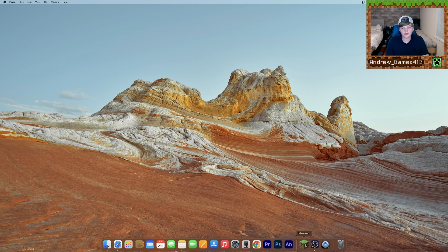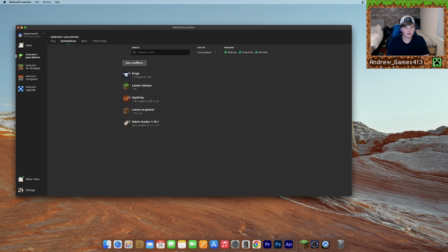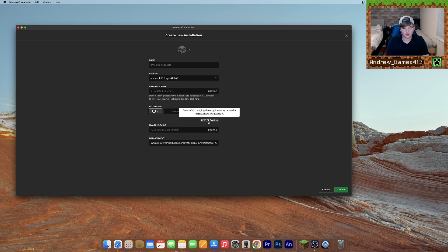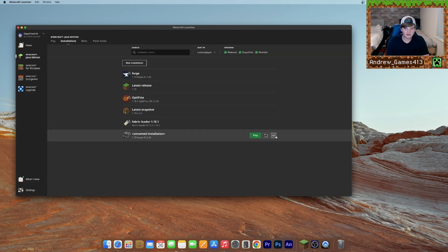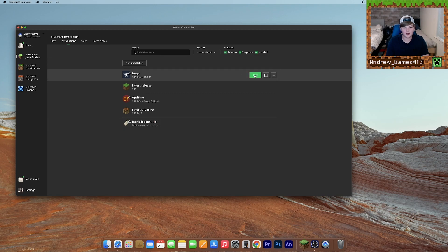Now what we need to do is open up Minecraft. You should have a new installation that says Forge. If it's not there, go to Installations, click New Installation, go to Version, and find the 1.19 Forge release you downloaded. Click that one — you can set your resolution and other options — then click Create. I already have one, so I'm just going to use that. Go ahead and click Play.